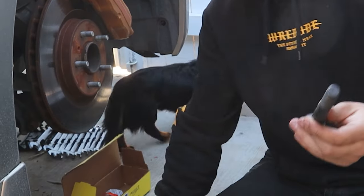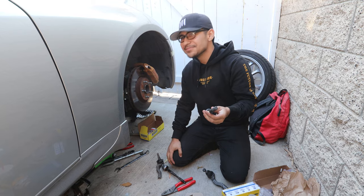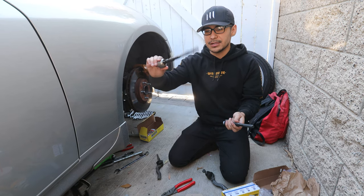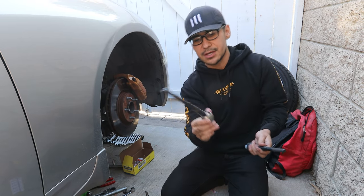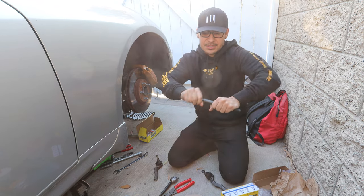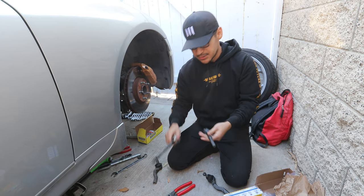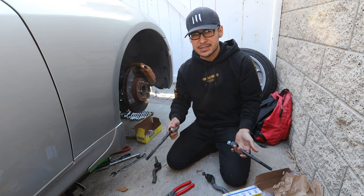Let me show you the difference between the old inner tie rod and the new one. The old one moves way too easily — there's no resistance, it just flops around. The new one is so stiff I can't even move it by hand. That's a big difference. If your tie rod moves really easily, it's probably time to replace it.